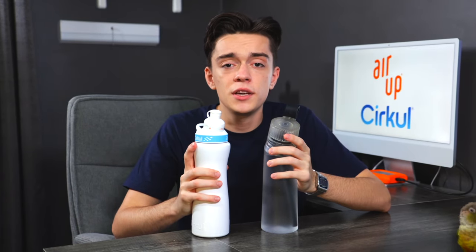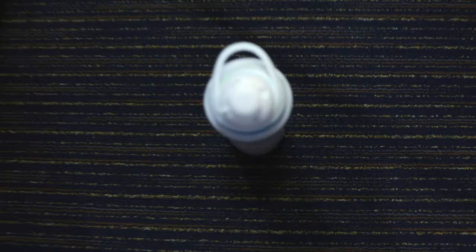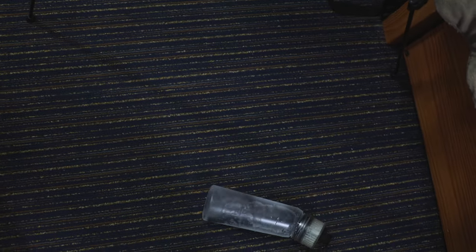The last build quality test is dropping it off my desk, which is a pretty common thing to happen in a job or classroom setting. Three, two, one. The build quality seems to be very good.